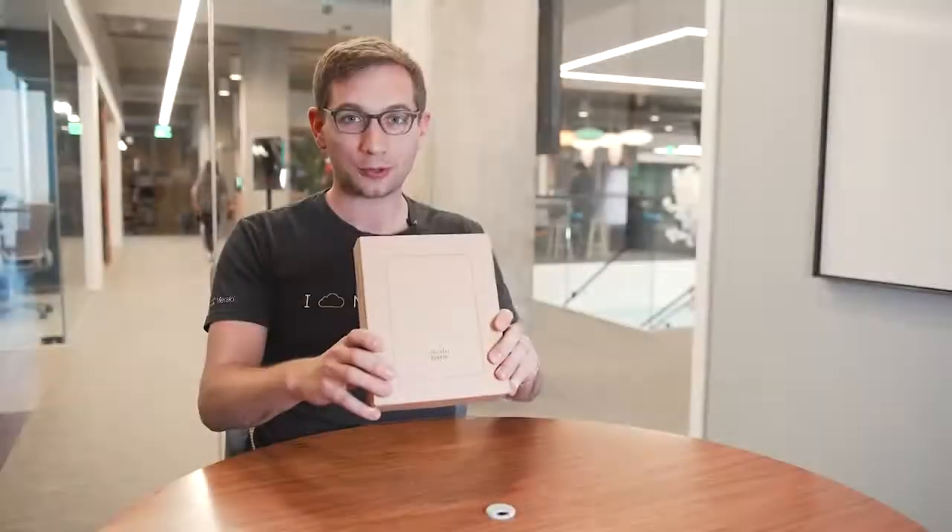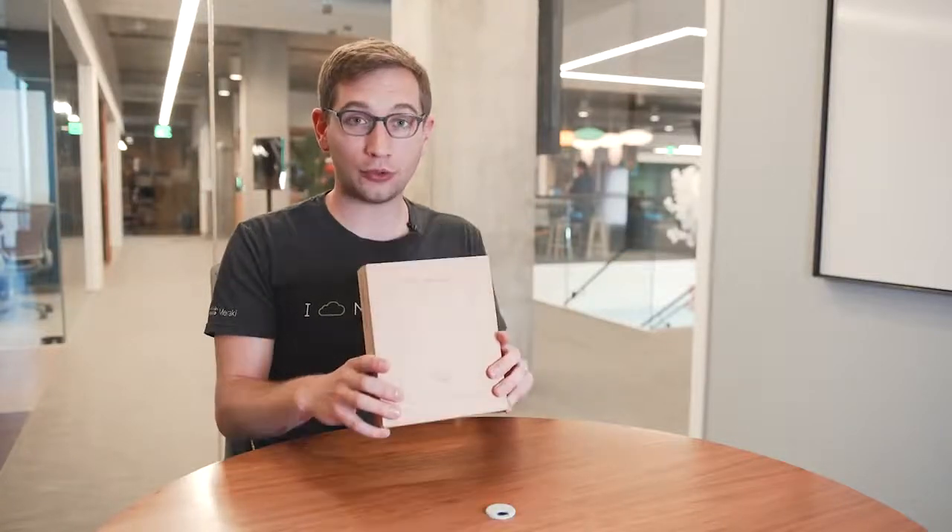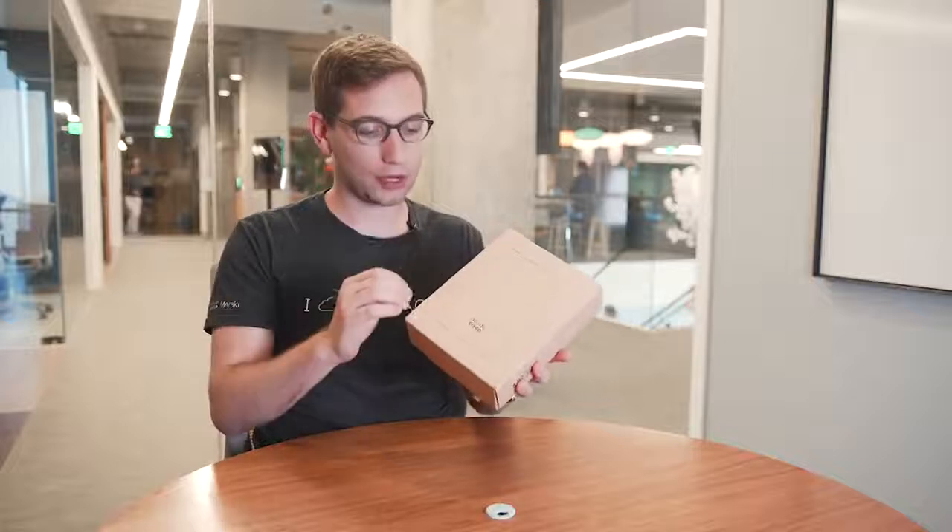Today's short video is going to include the unboxing and installation procedures of the MR30H to show how quickly you can get this up and running inside of your environment. We have the MR30H fresh still in the box and we're going to take a quick look at what's included in the box and what's on the box.